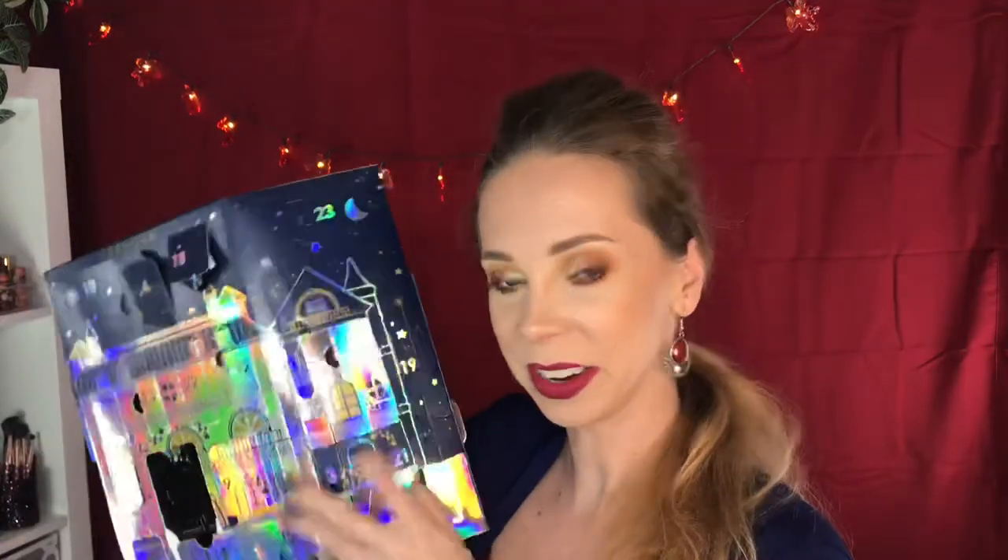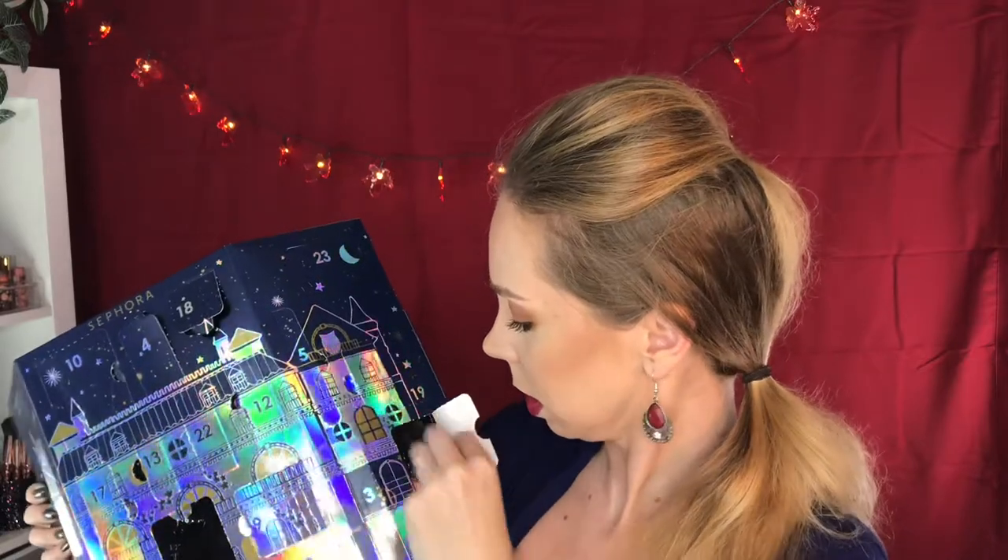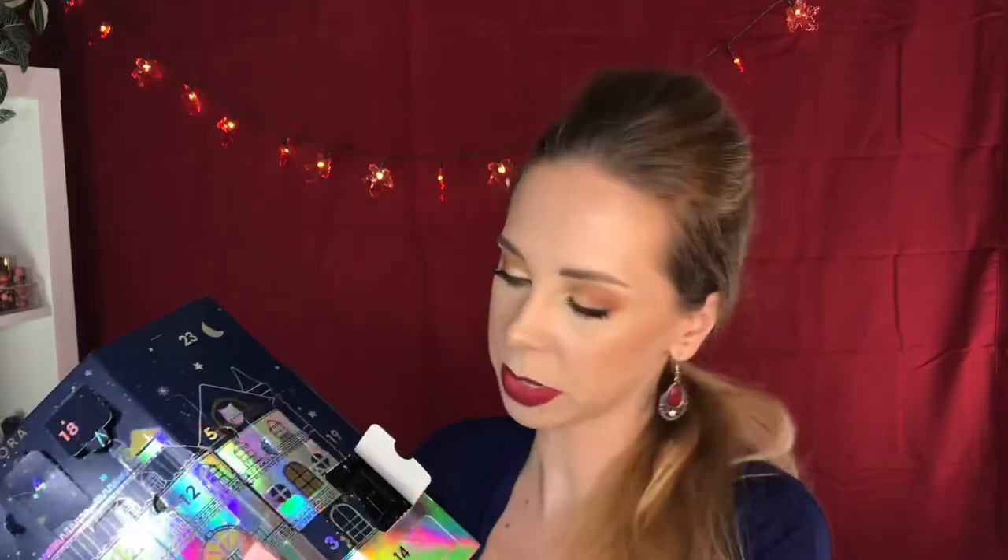Door number 21 is over here. This is the Cherry Blossom Fizzing Cube. So far we've gotten three bath fizzies.